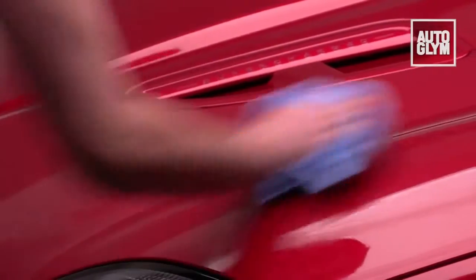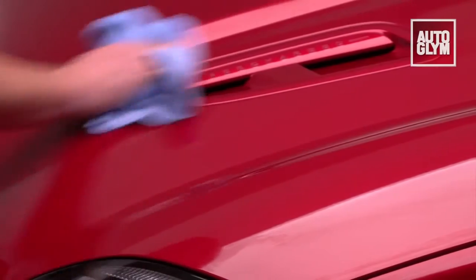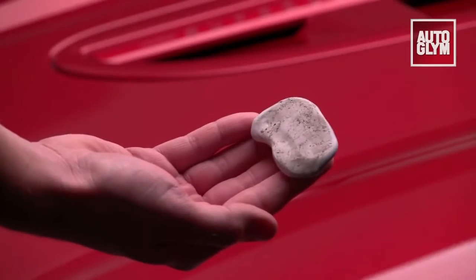As you move around the car, ensure you only ever work on a lubricated surface and periodically knead the clay back into itself as it becomes dirty.